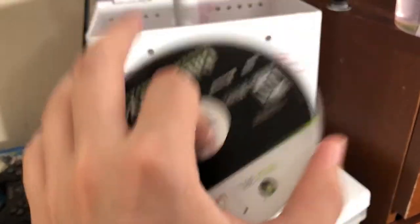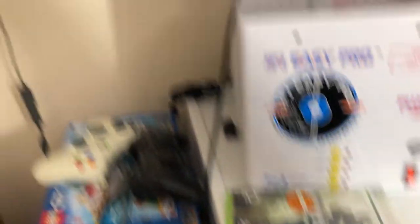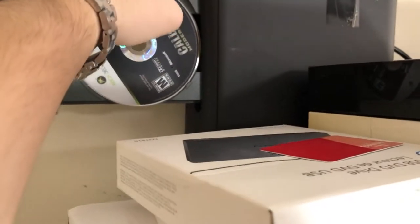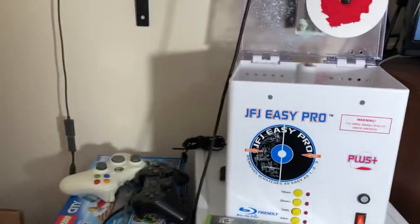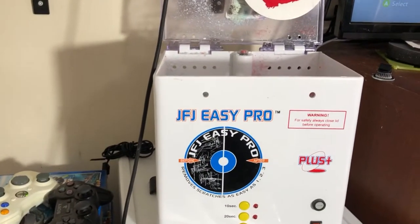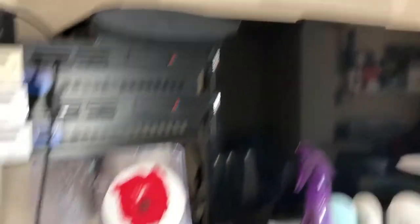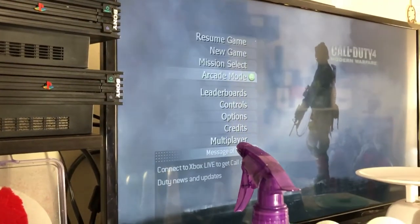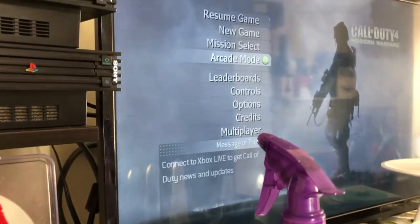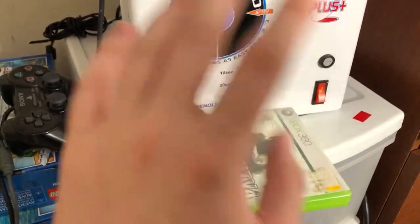If we're going the extra mile to refurbish a game, we should also take the stickers off the case — we're already going this far, might as well do the job properly. I always test my games before and after refurbishing so I know which games will work. Modern Warfare 4 works perfectly fine. The case needs a little more cleanup which will happen on a later day.